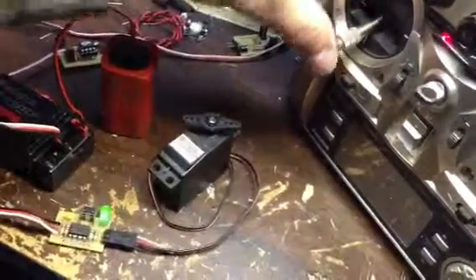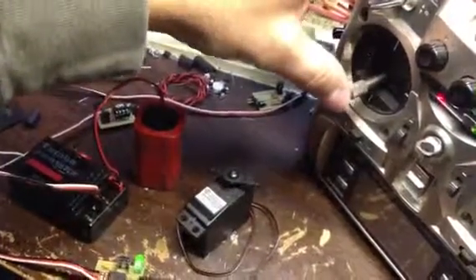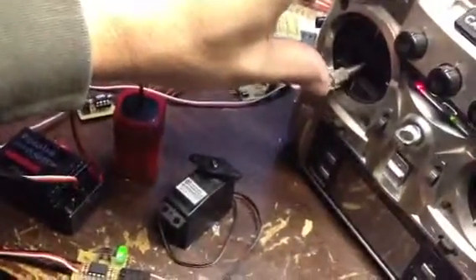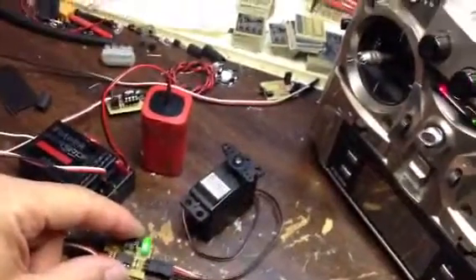So say instead of going full deflection like this, we're only going to go something like this. We'll save that position first — you come over here and tap the button. Then come over here, save the second position, which will be like here. Come over here, tap the button.